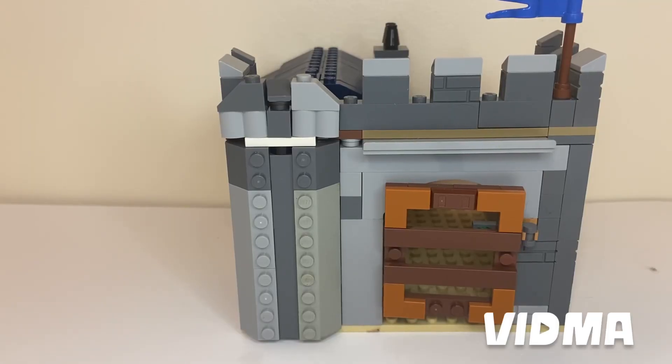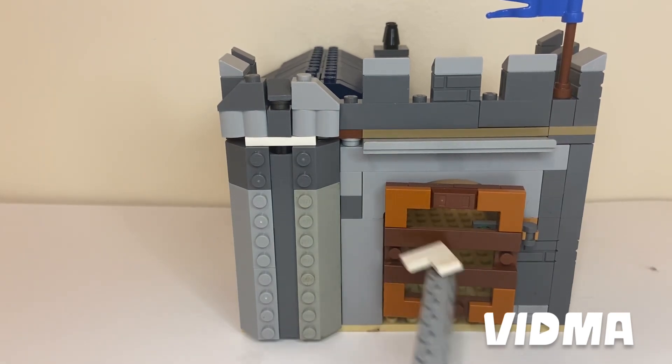As you guys can see, this is one of my bigger builds I have built. I didn't have the correct pieces for a gate — I didn't have one of those special molds. So if you don't have a special mold or a piece you want, you've got to make a custom gate. In this, I did make a custom gate, as you guys can see.